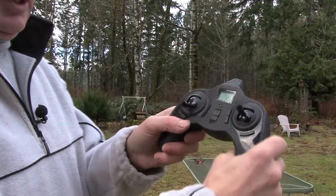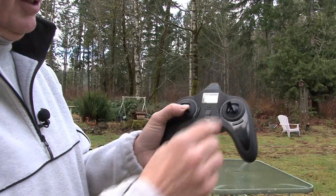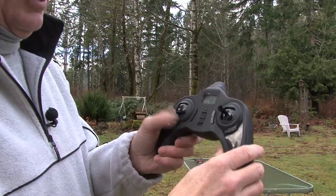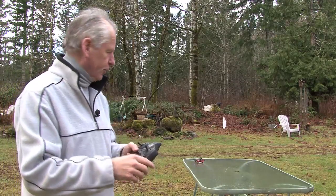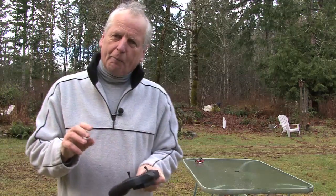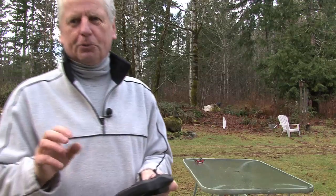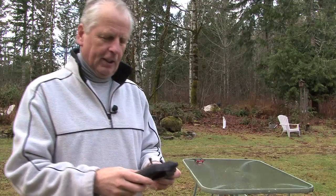To calibrate it, use the throttle control — push it to the bottom right and toggle it back and forth. When the light on the drone flashes, it tells you it's gotten that first calibration, but you're probably not finished yet. It took me a couple of tries to sort this out from watching YouTube videos.